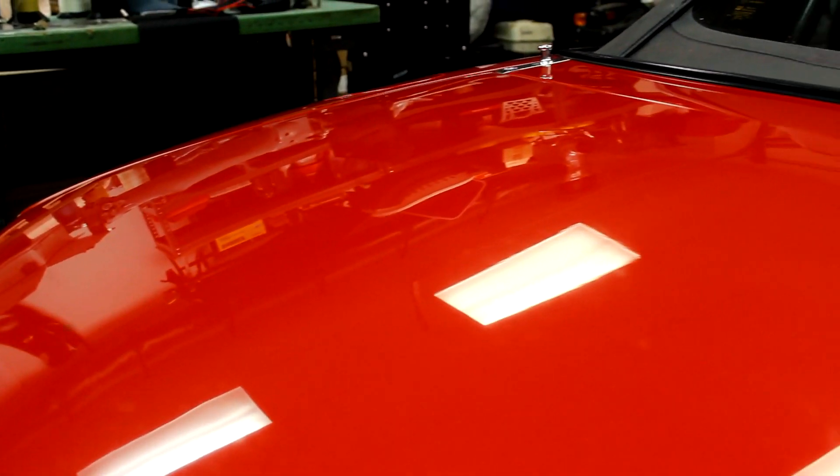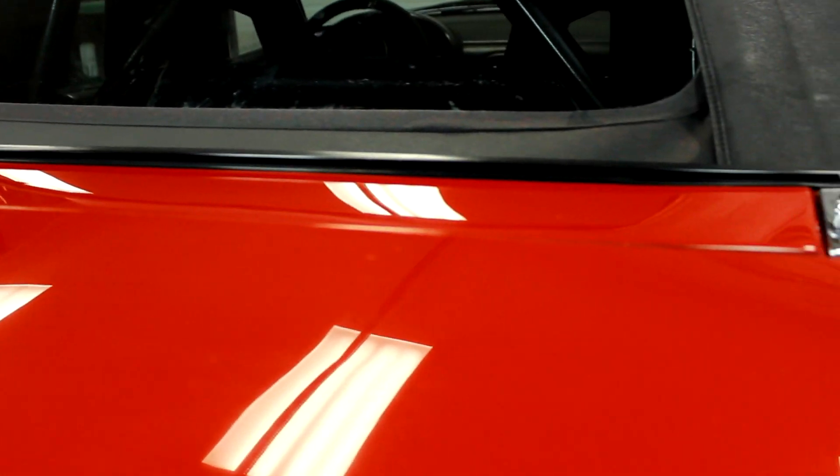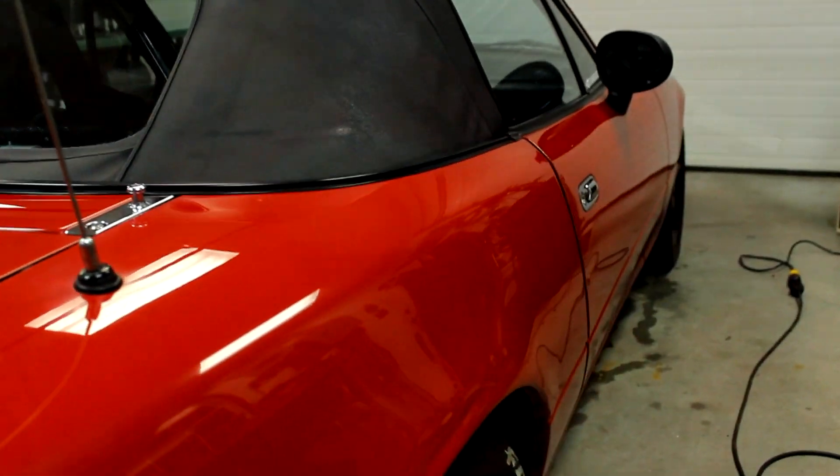Alright, so now I have the whole car buffed and it's looking really, really good. The last thing we're going to do real quick is wax it, and then it should pull everything together and look excellent.